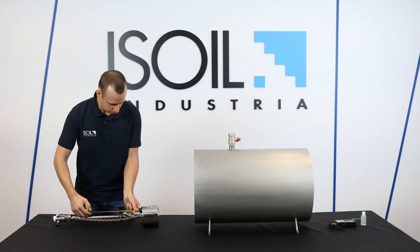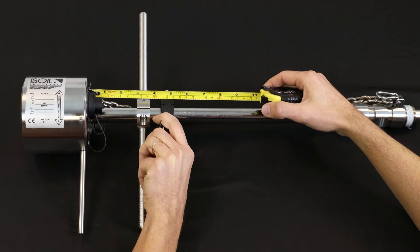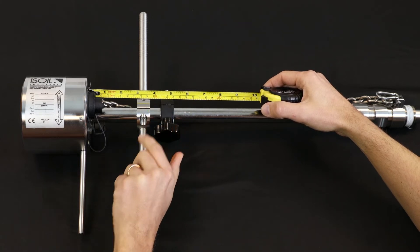Set the calculated value, measuring from the top of the shaft to the underside of the reference ring. Tighten the knob to fix the ring position.